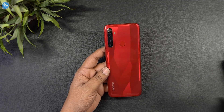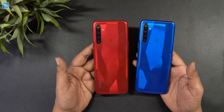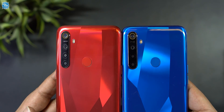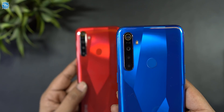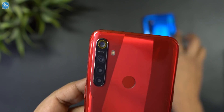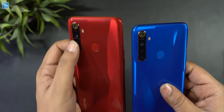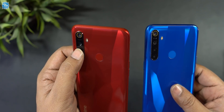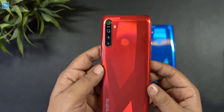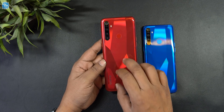Here is the red and blue color variants side by side. You can see the color difference between the devices. Both have a quad camera setup on the back. The body is a polycarbonate plastic body with a gradient finish and a diamond-cut design.